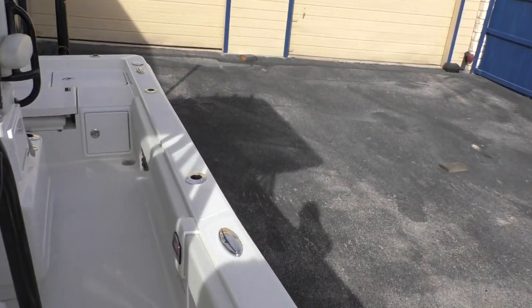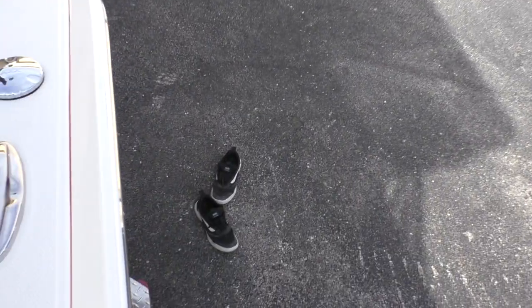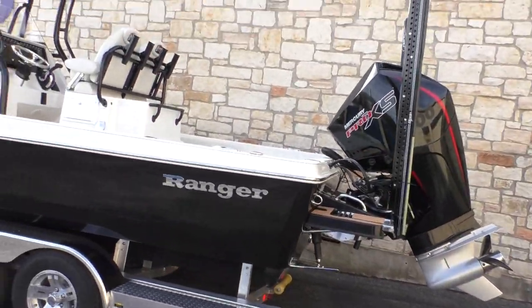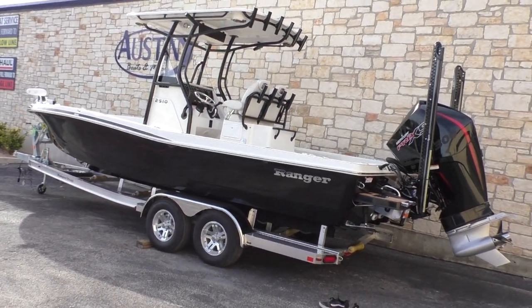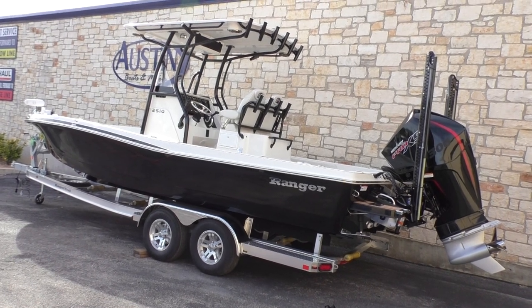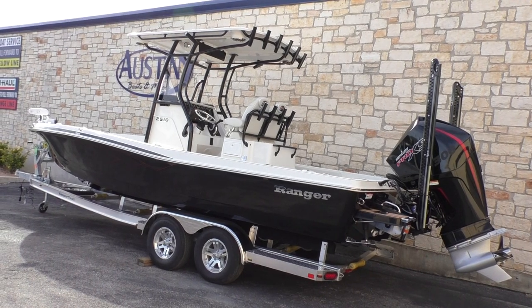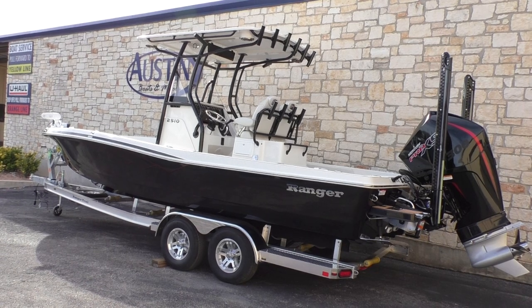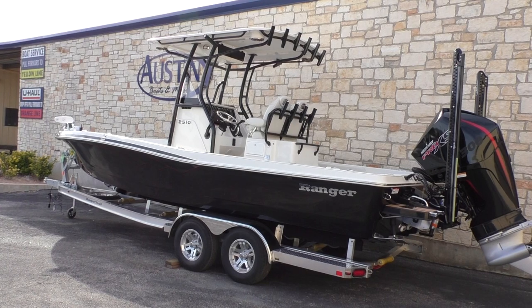All right guys, hop on down here and take one more look at her. Again, just an absolutely beautiful boat — it's got the Mercury Pro XS 2019 300 on it. This has been the walkthrough for the 2019 Ranger 2510. If you guys have any further questions, feel free to give us a call down here at Austin Boats and Motors. Thanks for tuning in!